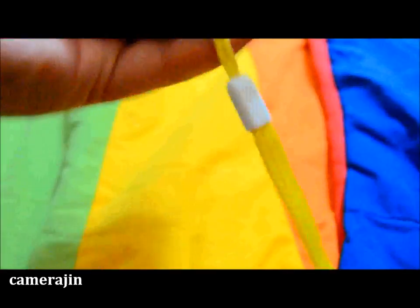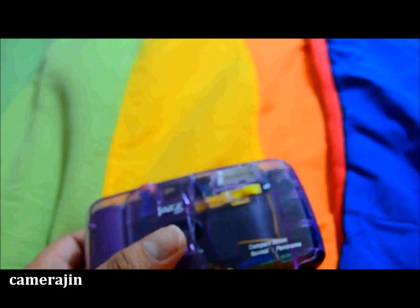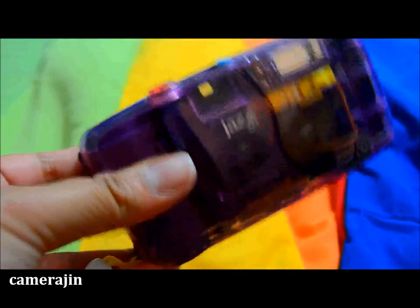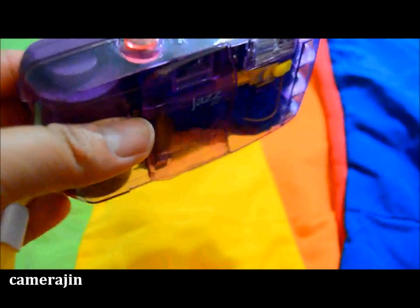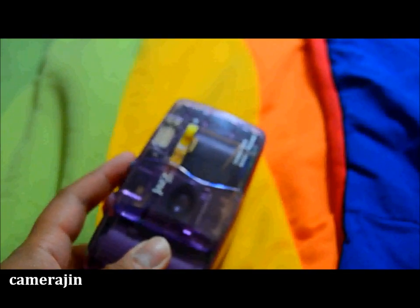From what I've found online, most people got this brand new for seven to nine dollars. You can't really find it anywhere now, but it seems like Jazz Jellies rebranded or repackaged it as a Cobra camera. I think it's still available at K-Mart, so if you're in the U.S. — they don't have K-Mart in Canada — you could probably pick one up there.